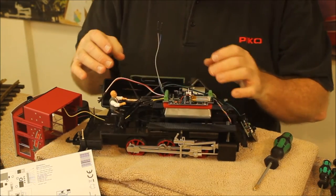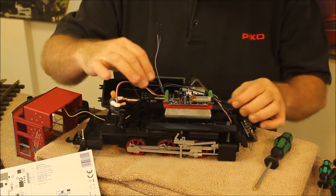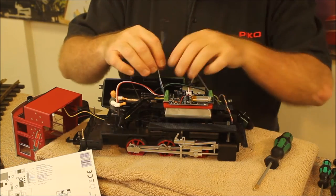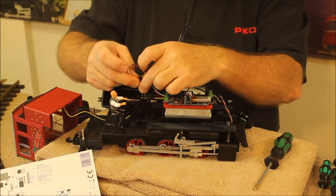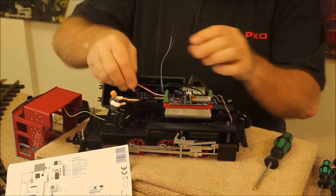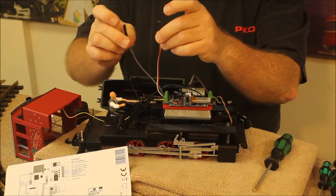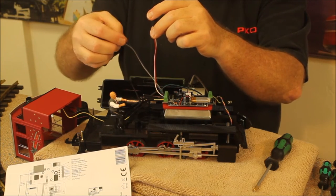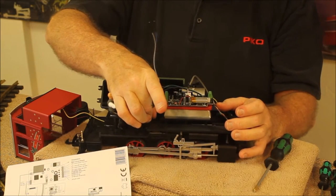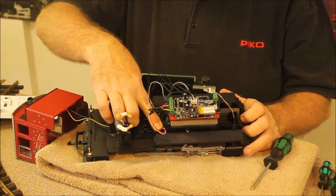Be careful not to over-tighten those screws — you don't want to crack the circuit board. Now be careful of how the wires are routed so that the wires going to the piece at the front of the loco are free from the wires going down to the motor. We'll follow our diagram — available in both German and English — listing the S1, S2, M1, and M2 connections. That would be these four wires: white, red, blue, and gray. We'll plug those into place and make sure they're secure.